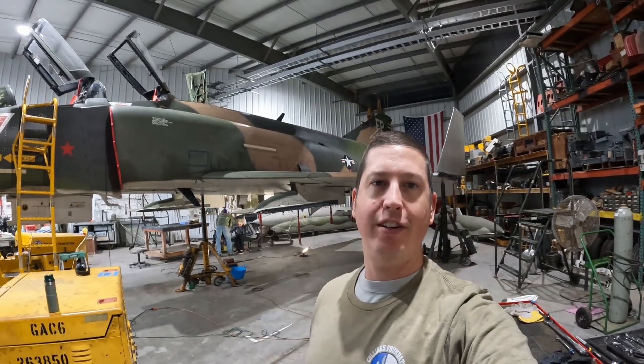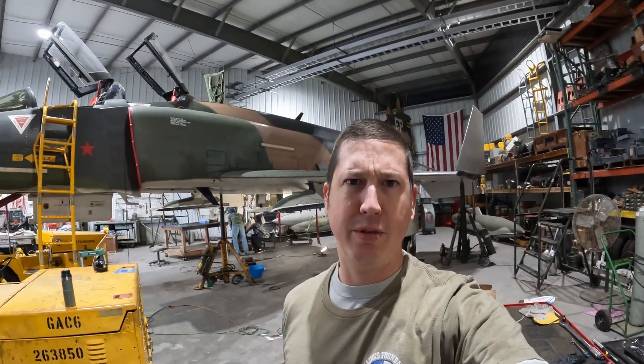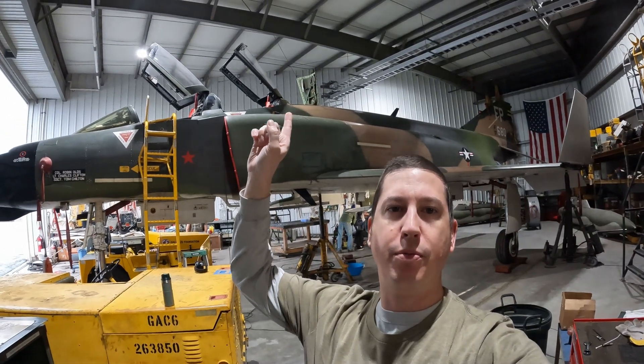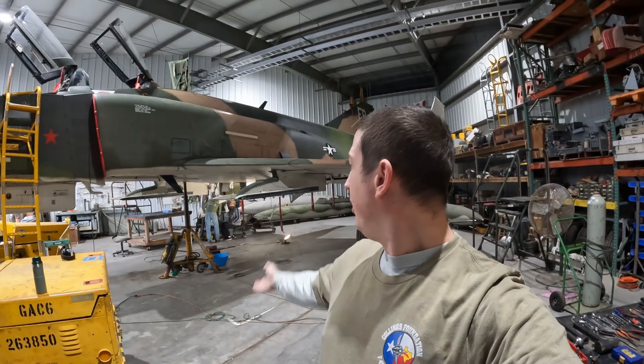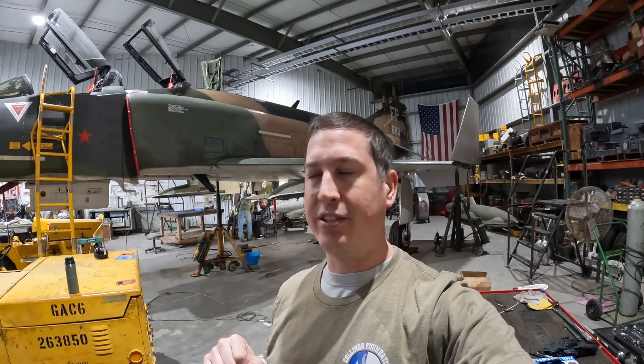Welcome back to the hangar, everybody. Got some good work in store for today. The weather's really crappy outside, so we're probably not going to roll out any of the equipment to keep everything dry. I'm going to pull that bus tie relay out of door 19 and likely the left and right main transformer rectifiers. Crew chief Al is back there looking at the strut and some other things.